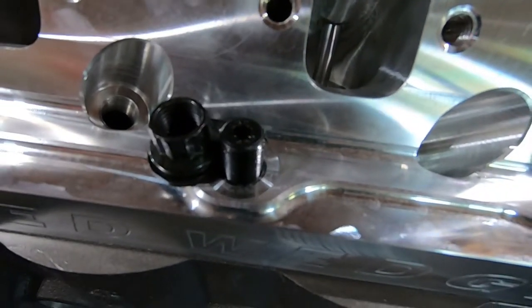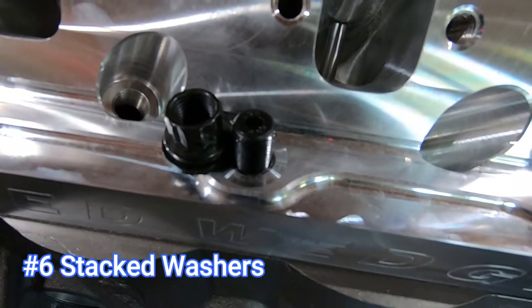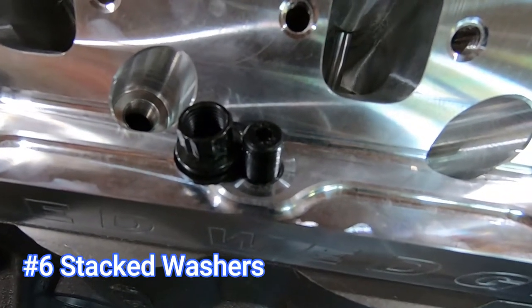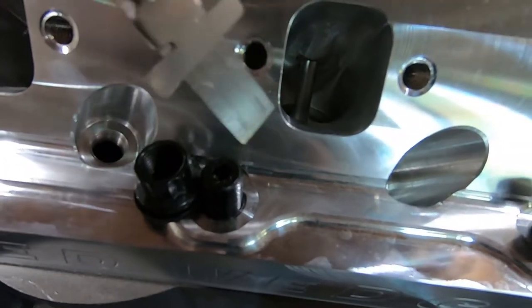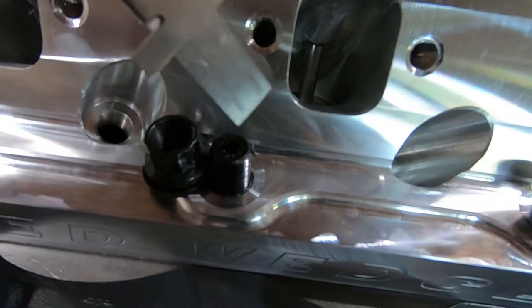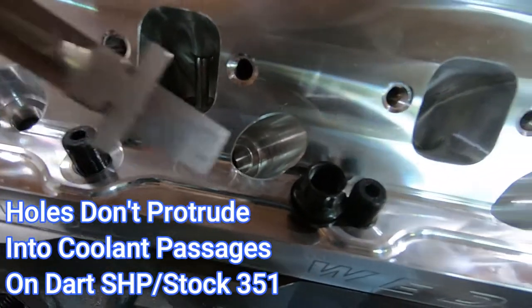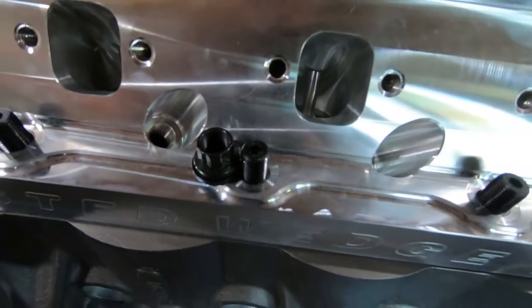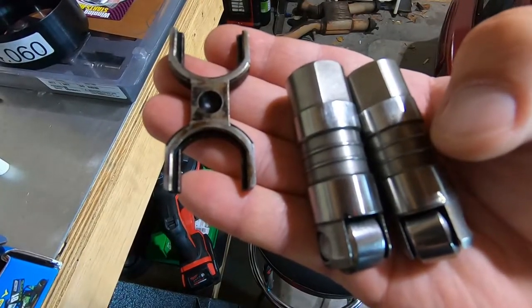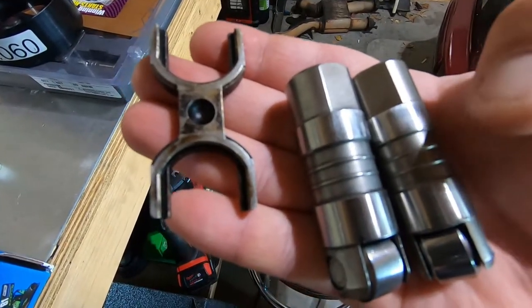I'm gonna go ahead and take a measurement and get super small washers — I think like a number six or number eight screw washer with an outside diameter of less than a half inch — so they can slide in the hole of the Dart block per cylinder per bolt hole and get your stud up to where it needs to be.